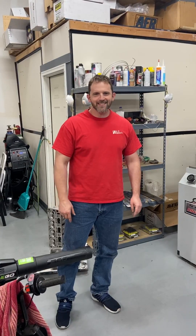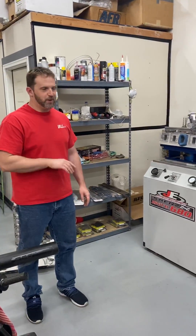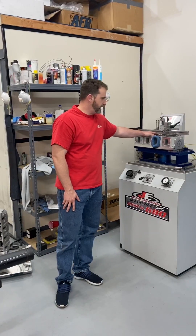One of my friends at work who's recording this asked me to see what would happen if you were flowing a head and you put a fan on it, what would happen. And this is actually not one of my heads — this is a Frankenstein LS3 head.